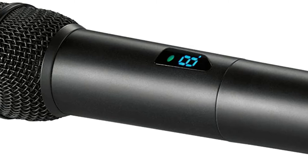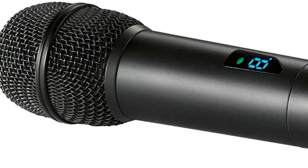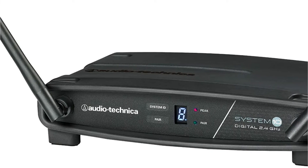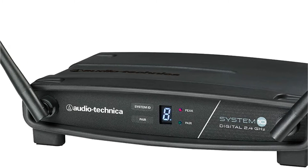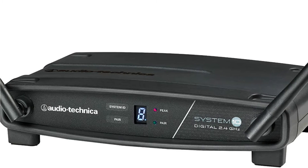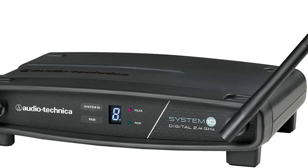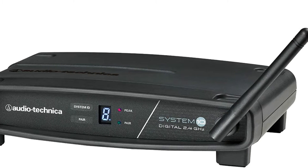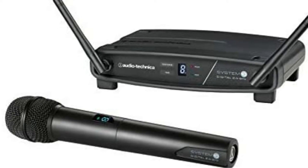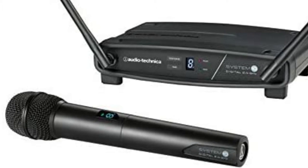It may be used for a variety of purposes, including live concerts, public speaking at meetings, and conferences, and it has a wide range of operations. With this device, you can only use one microphone at a time; if you need more, you'll need to purchase an additional unit. The microphone and unit are composed of tough plastic but are quite durable. The range is one of its most appealing features, easily handling distances of up to 200 meters. It needs AA batteries, but they go through them rapidly, so having some on hand is a good idea.